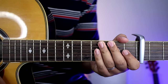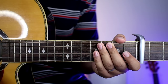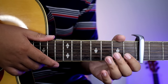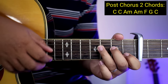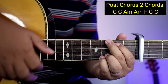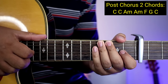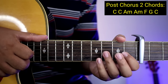So ganun lang kadali yung mga chorus guys. And then after noon, babalik na naman kayong verse, tapos interlude, tapos meron syang pre-chorus, tapos chorus ulit. And then pagkatapos ng chorus 2 — same lang din sa chorus — meron syang post-chorus. So yung post-chorus guys ay C, C, A minor, A minor, F, G, C.